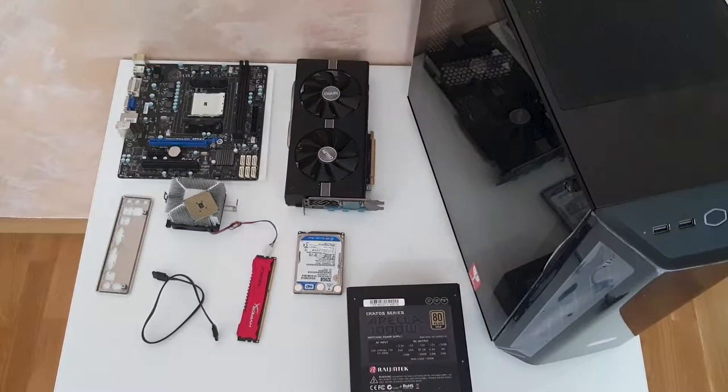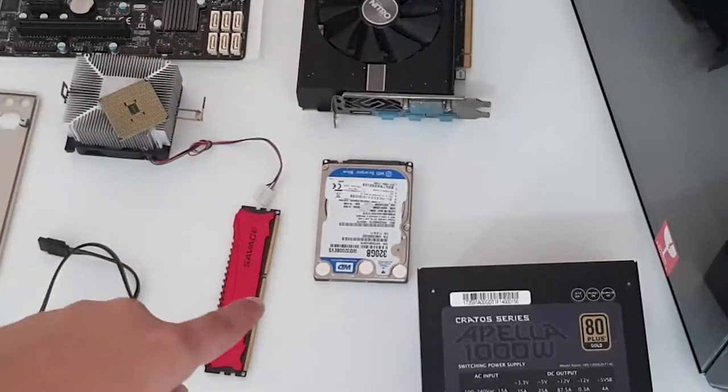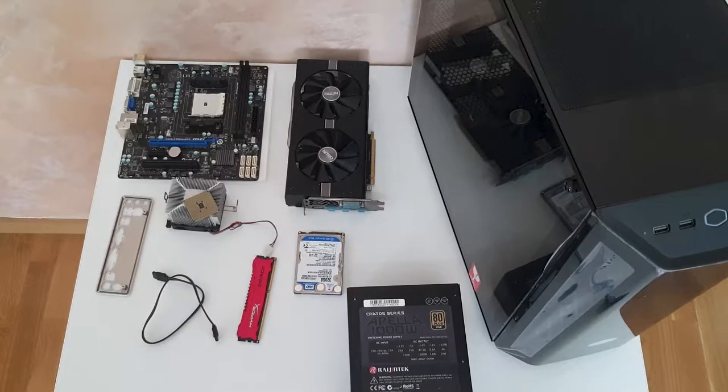First, the case: Cooler Master MasterBox MB520, bought for 35 bucks. Next, the Sapphire Nitro — that was a gift from a friend, for free. Next, the power supply unit: Appella 1000 watt, also from a mining rig — a very good power supply, also a gift. And an AGD 2.5-inch WD drive, scrap from an old laptop, basically free.